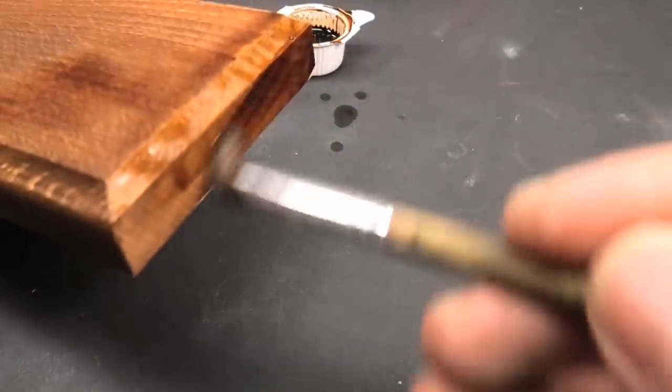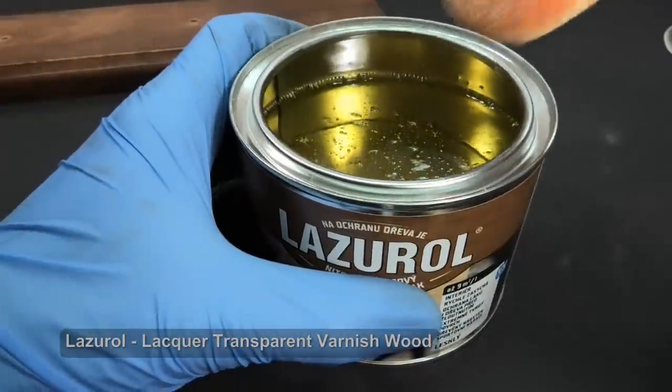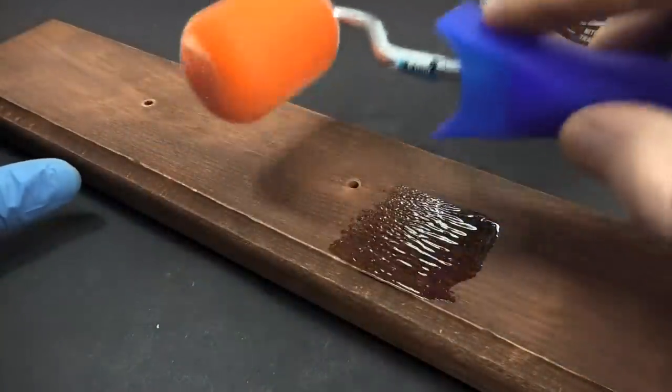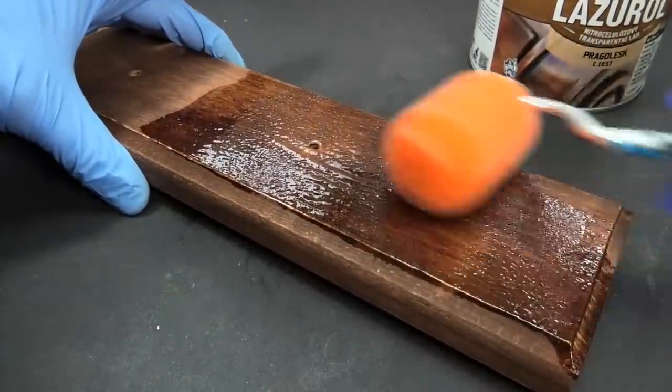The mordant is dry after a few hours — I left it for one day. I have good experience with lacquer varnishes because they are very resilient and easy for polishing. I wanted to apply varnish first with a small paint roller but the result was not adequate, so the second and third layers I painted with a paintbrush.